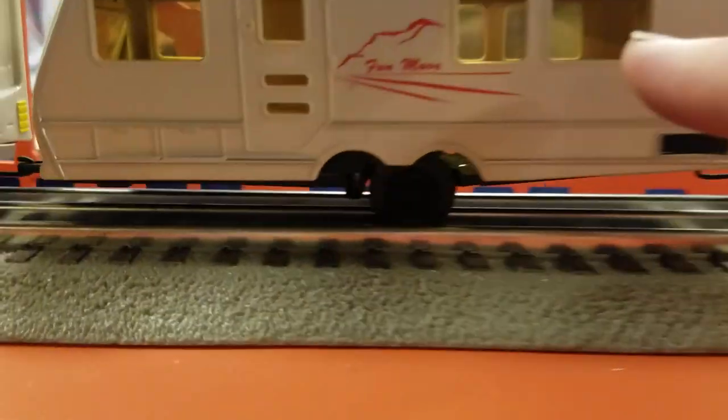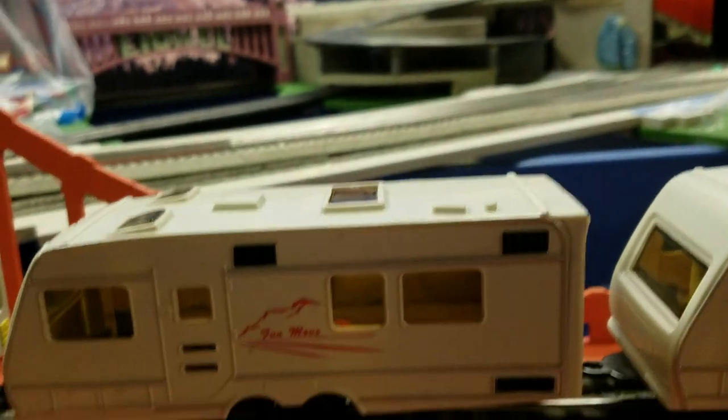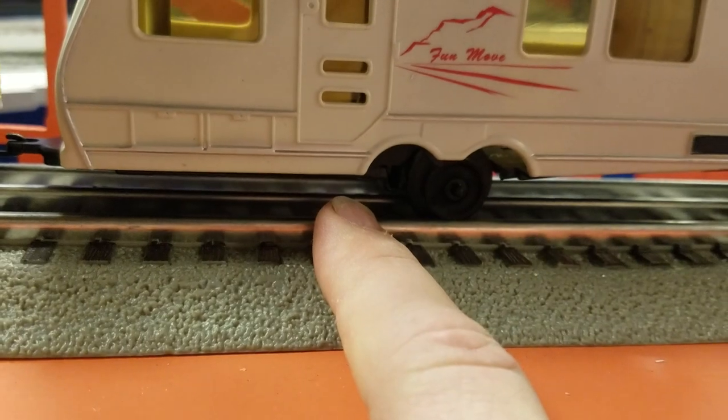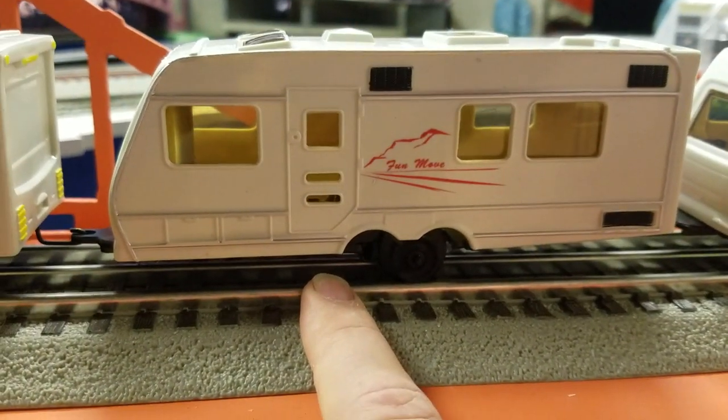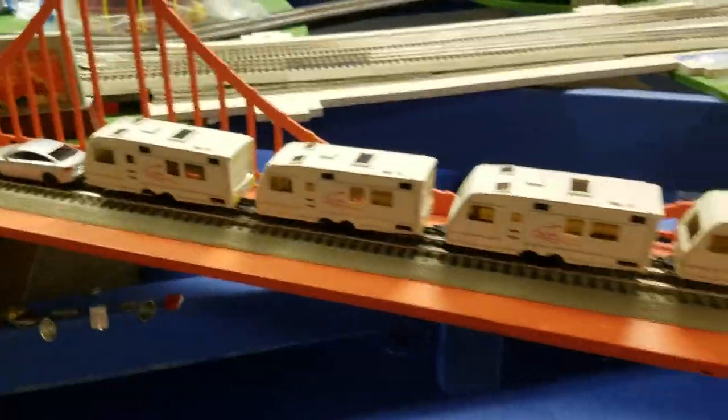It catches on fire and does all this crazy stuff. The windows are clear, so if I wanted to I could put some fire-burning LEDs in there. However, I'd have to somehow mount a pickup wheel for power, or do a battery thing — I don't really like to do batteries. But anyway, that's where I'm at so far.